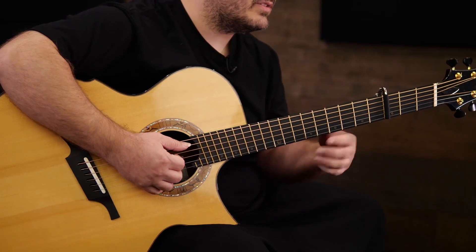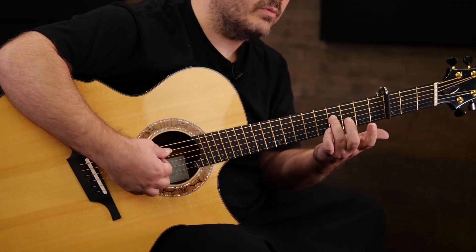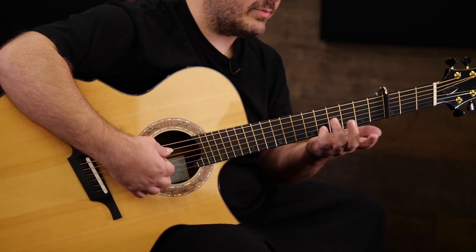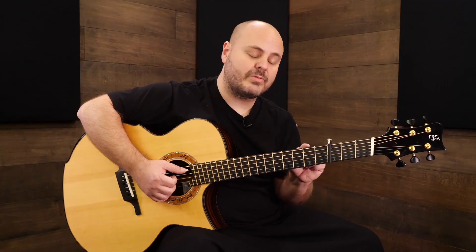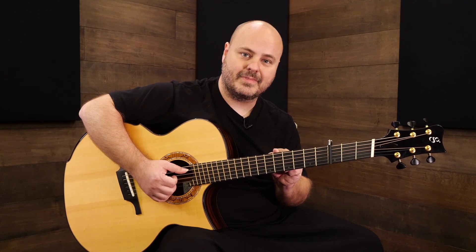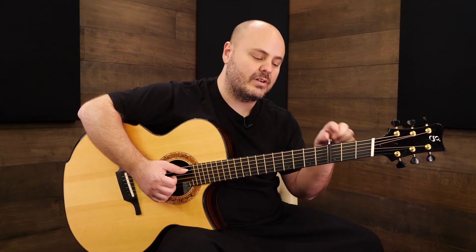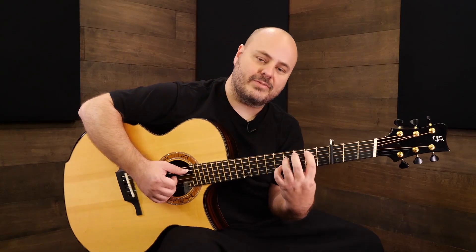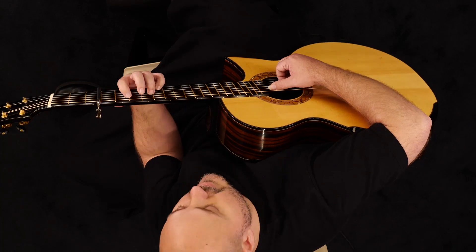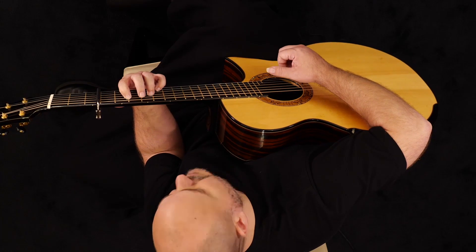Index finger on the second fret of the fifth string, ring finger on the fourth fret of the fourth string, and pinky on the fifth fret of the second string. I should mention that now that I've got the capo on, I'm referring to frets as if the capo is zero — so one, two, three, four, five from there. So: second fret fifth string, fourth fret fourth string, open third string, pinky on the fifth fret of the second string.